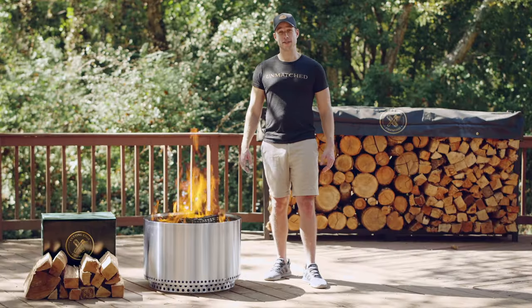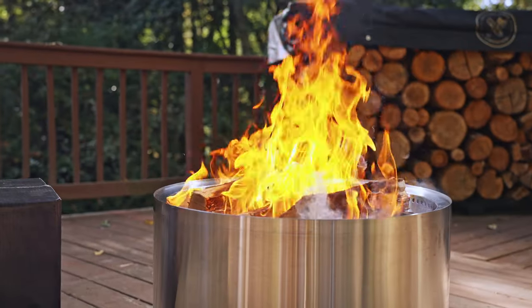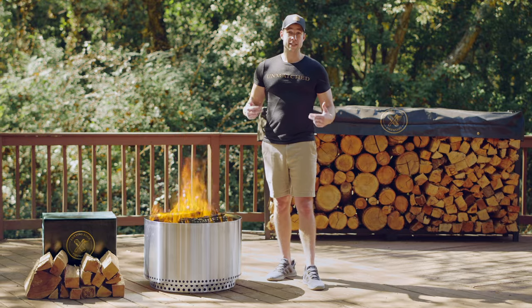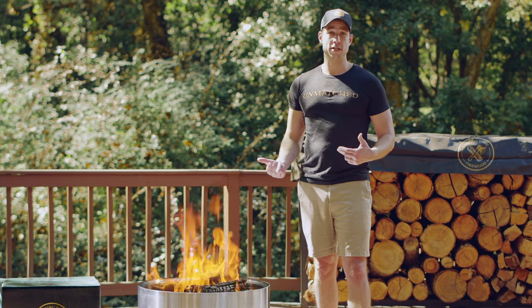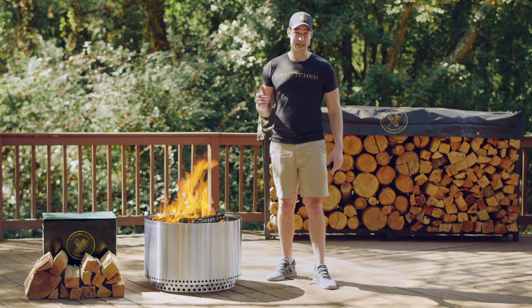Now, the best part — it's time to light the fire and relax. As your fire burns down, feel free to add more wood. And as you can see, it's super easy to have a fire in a fire pit. It's very enjoyable. For an unmatched experience, check out cuttingedgefirewood.com.